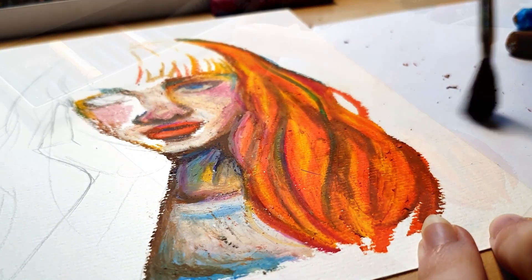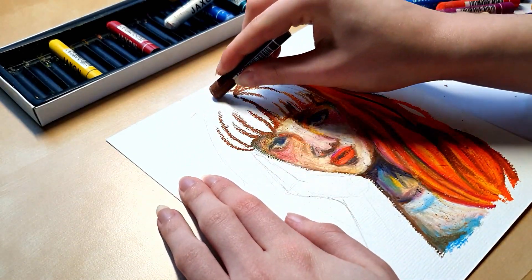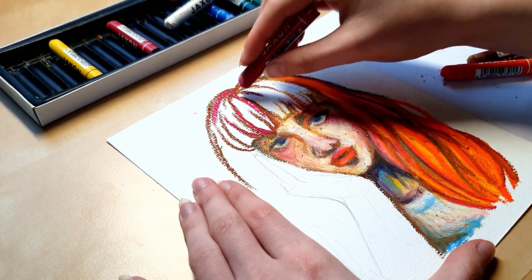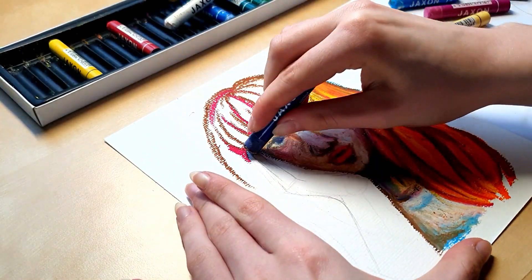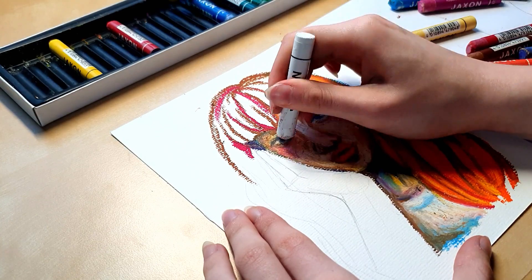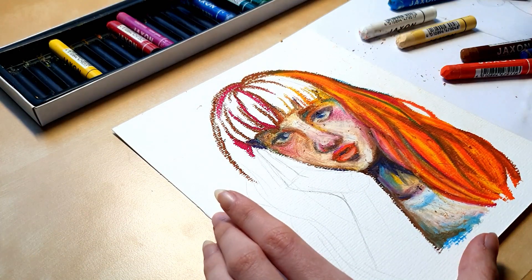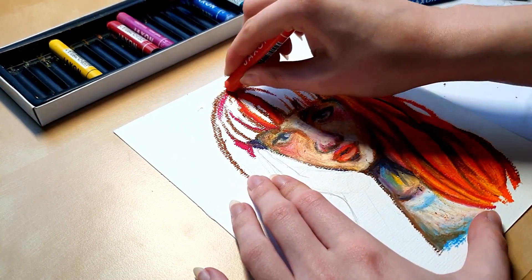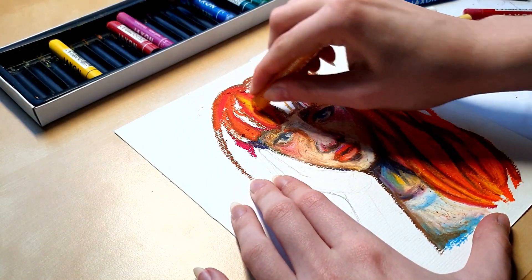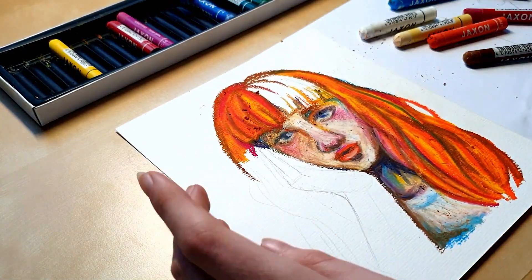I don't know whether the struggles were due to the medium, the specific brand, their condition, or just my innocent thinking that if I'm skilled with oil paints then I'll also be skilled with oil pastels. A lot of oil artists claim that oil pastels are just oil paints in stick form and that they are quite the same to use — that's not the case for me. They still need a whole different treatment than watercolors, my main medium, which I hope lets me receive a pass for this mess I created.